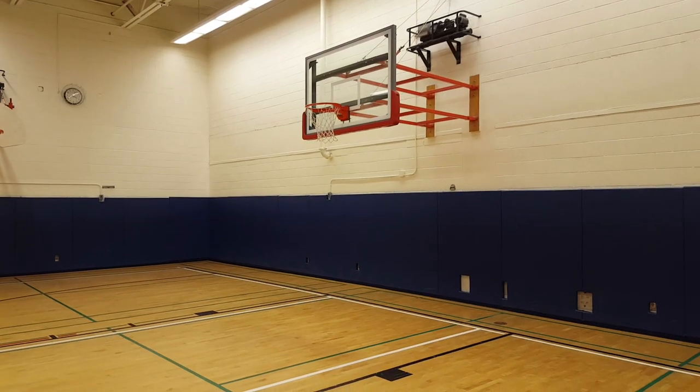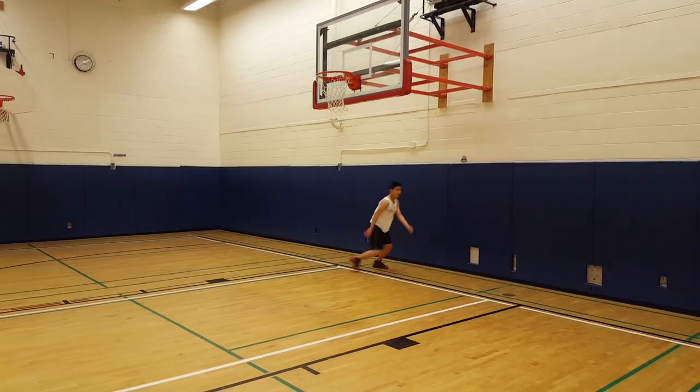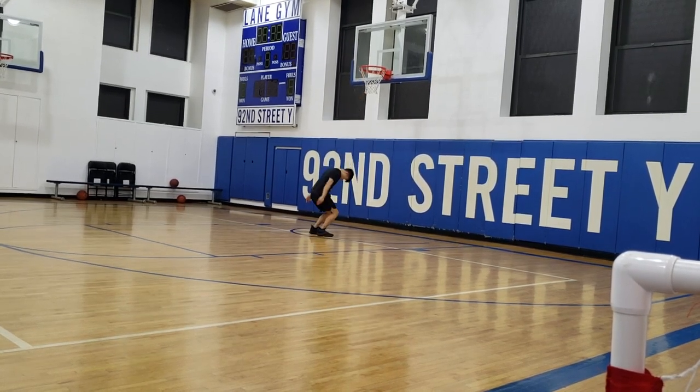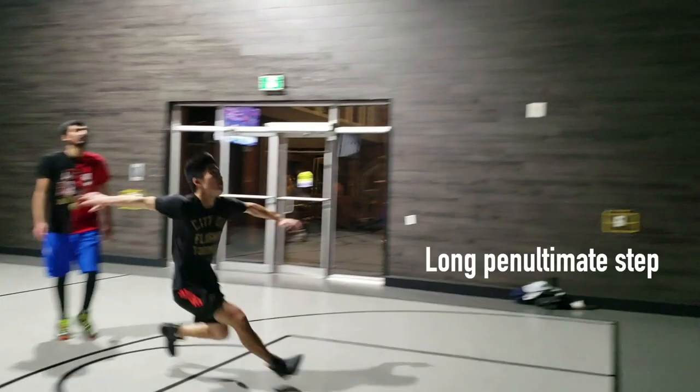The first and likely culprit as the limiting factor to your vertical jump is your jump technique. For most beginners that are just getting into jumping, technique is the limiting factor. One easy observation to make is just to observe yourself jumping. A lot of the time, people know intuitively what an efficient jump looks like. Are you jumping like this or this? It's likely the case that after focusing on improving your technique, you will observe a significant increase in your vertical jump.